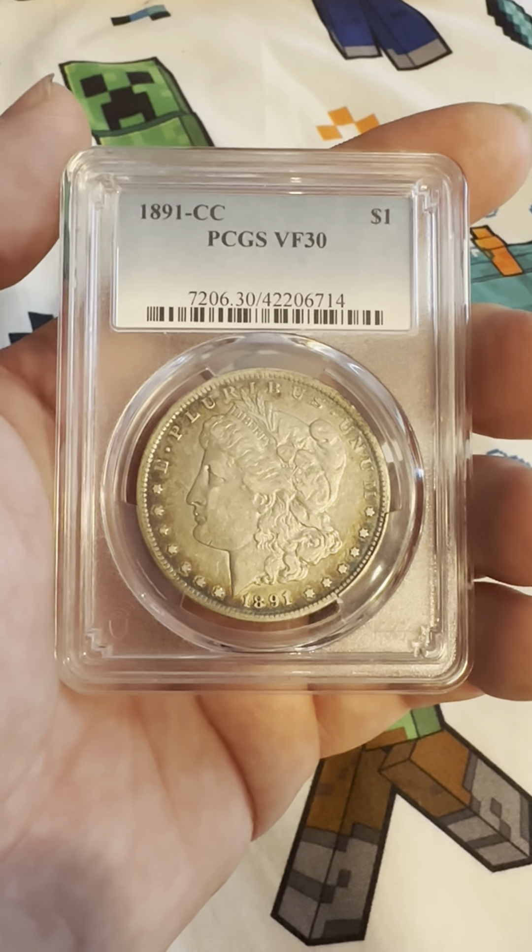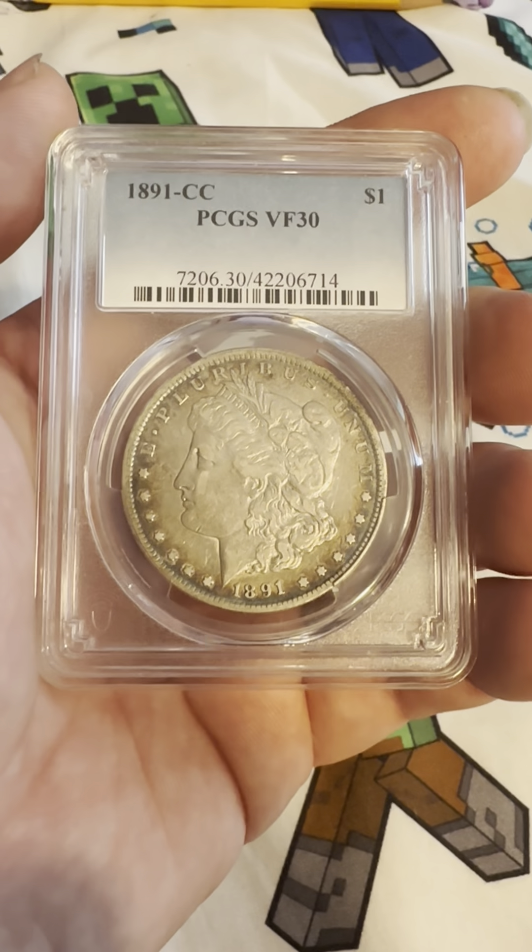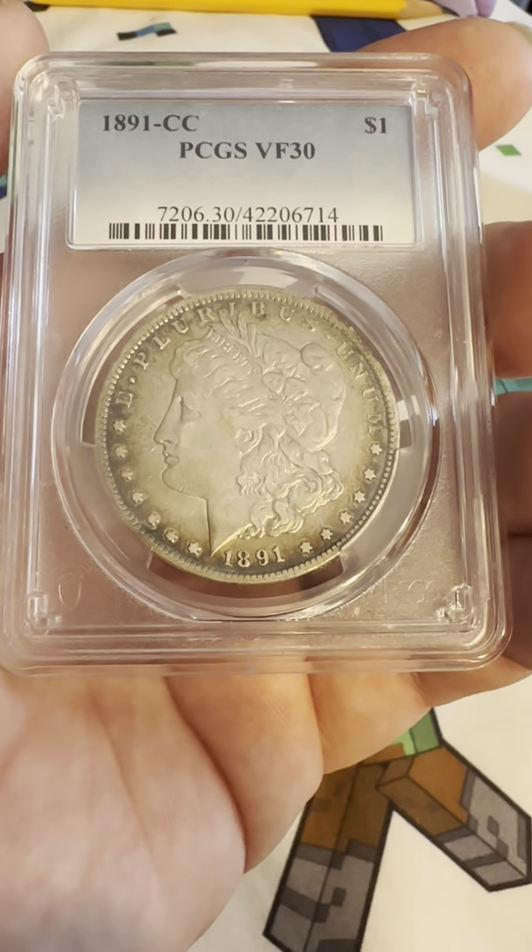On the obverse we have the Reeded Edge, Circular Stars, E Pluribus Unum, Liberty Headband, Flowing Hair, and the 1891 date on the bottom.